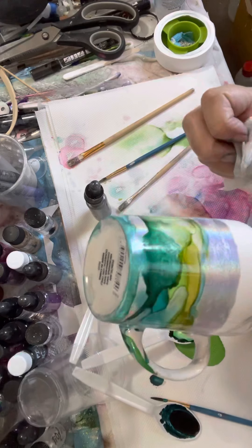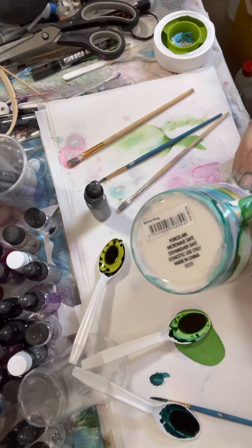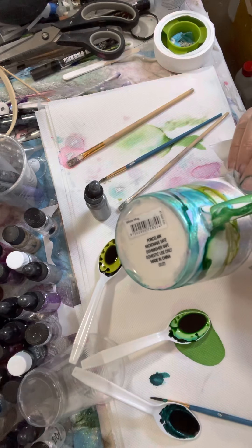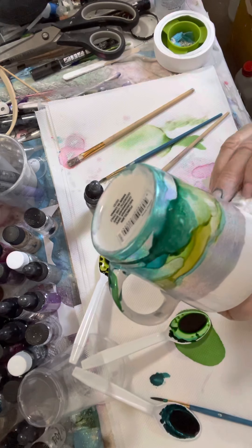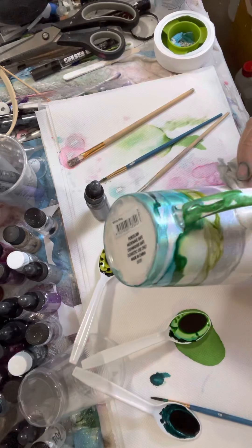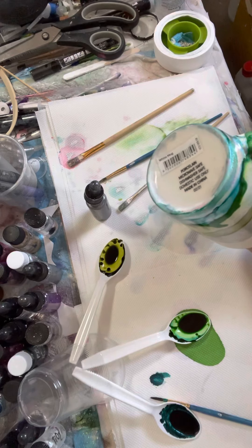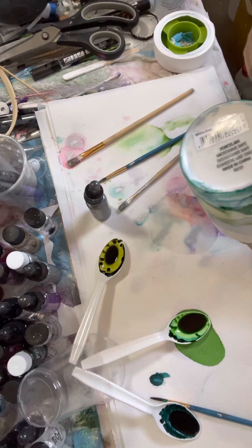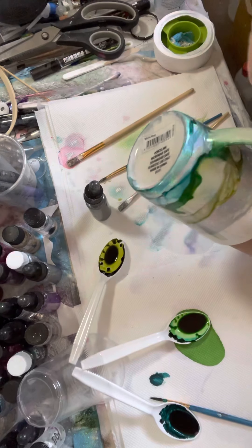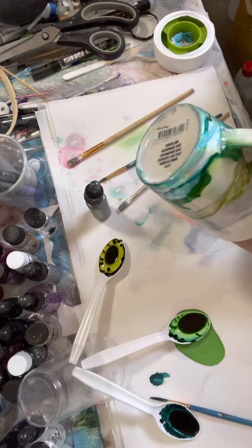Now as I'm doing this I'm looking at that handle — thinking, am I going to wipe it back and have a white handle, or do I go in with more ink? I think I'm going to choose the white handle. I did one a second ago and left the handle wide and I actually quite like it. So you can leave a hint of color too if you want — it's not such a bad look.